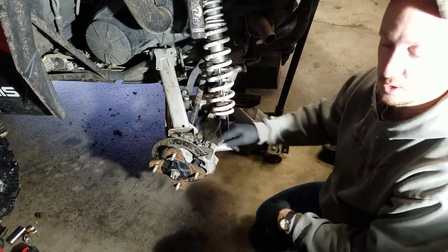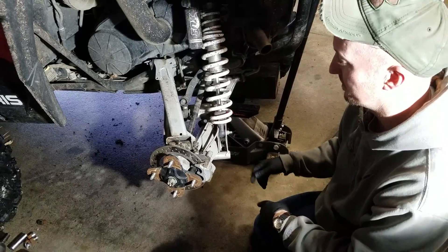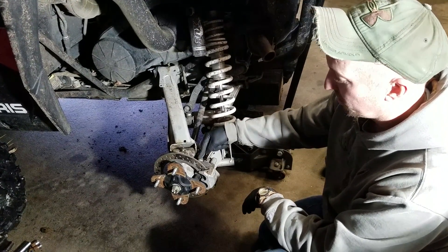Quick tutorial on how to grease your rear wheel bearing on a Rzr. Pull your tire using a 3/4 inch socket, and you've got to pull your caliper.